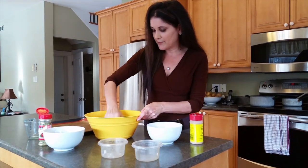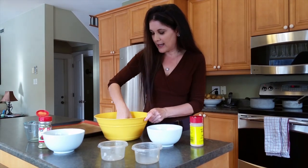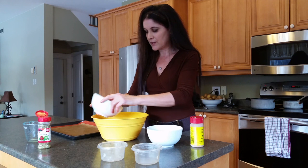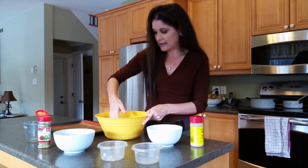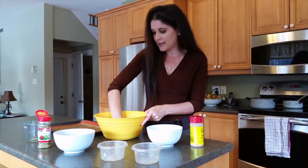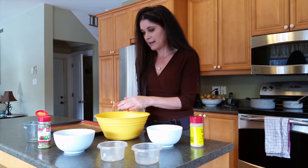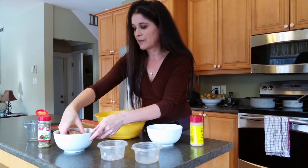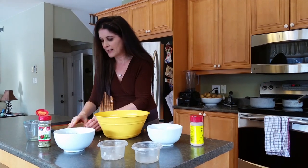I mix all these ingredients together until I get a nice consistency, then add in some bread crumbs right into the mixture — it helps it set a little better when it bakes. I add about a quarter cup of bread crumbs from the roughly one cup I have there. Once the beans, onions, and everything are mixed into the sweet potato, I form these little patties and dip them back into the bread crumb mixture so they're nicely coated — almost looks like a fish cake when you're done. I put them on a silicone pad to bake.